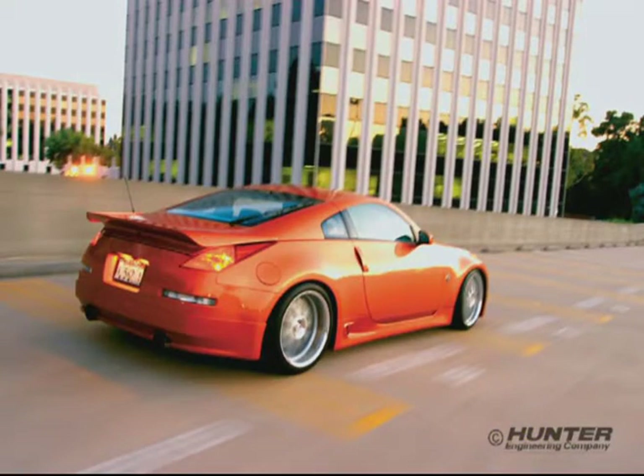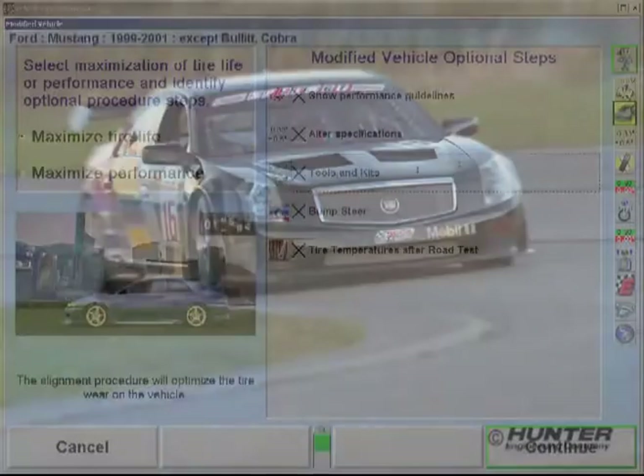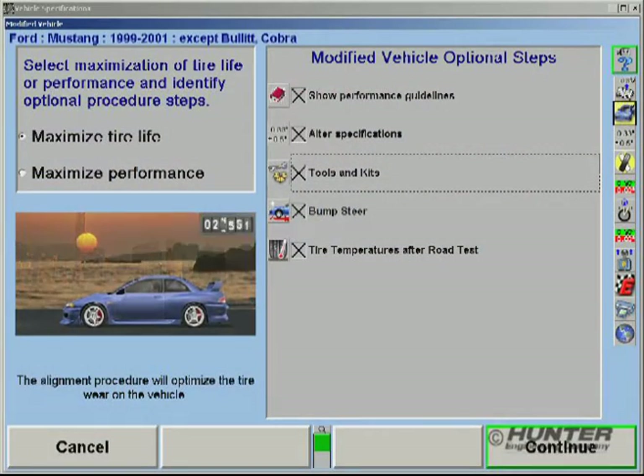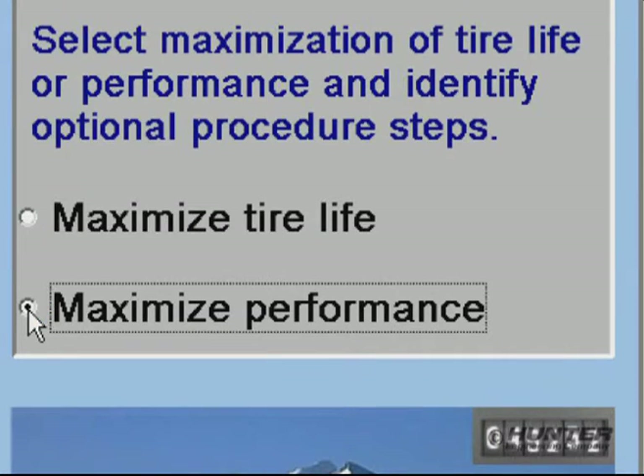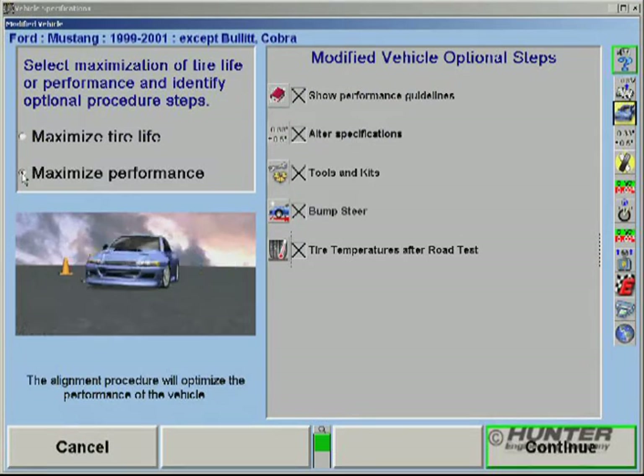But whether the customer simply wants the performance look and good tire life, or all-out performance handling, Win-Align Tuner, with its step-by-step guidance, will allow the technician to perform the required custom alignment professionally and efficiently. You'll never refuse this lucrative work again.